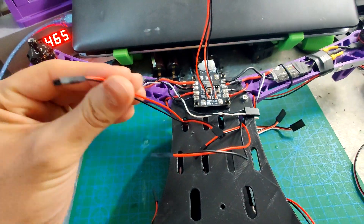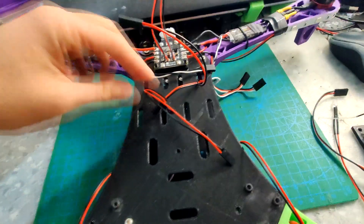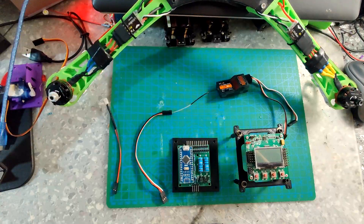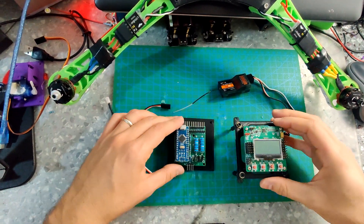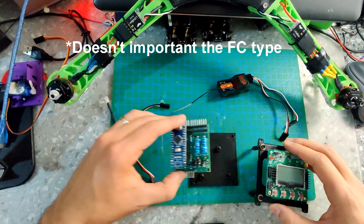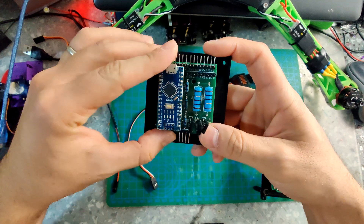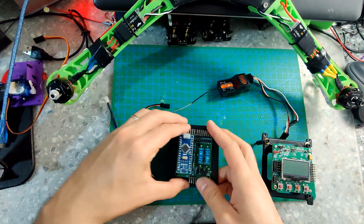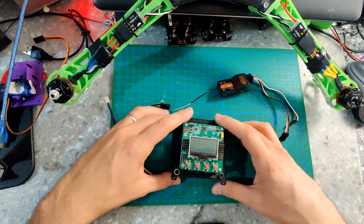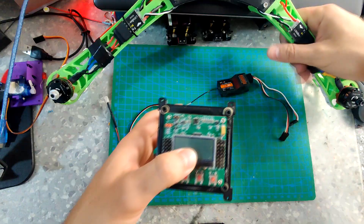And we will also have one blinking LED. Now let's connect everything and see how it goes. I have the KK 2.1.5 flight controller - very basic. I also 3D printed adapters for the controller and for my board - you can find them in the description below for free.